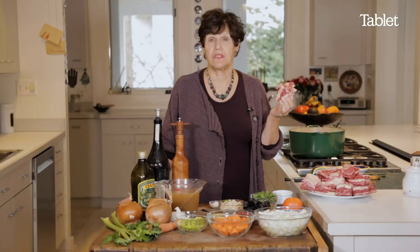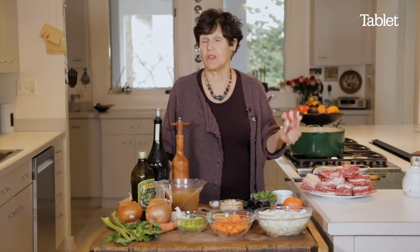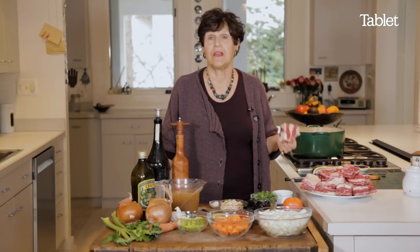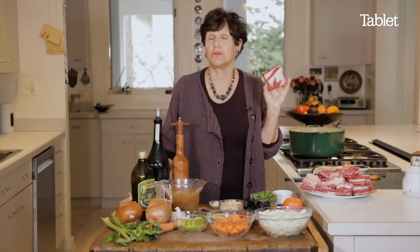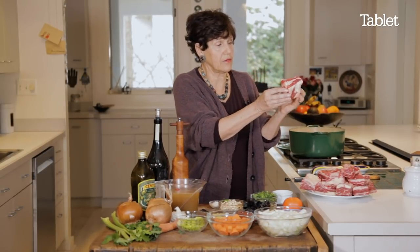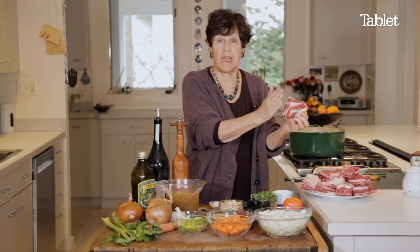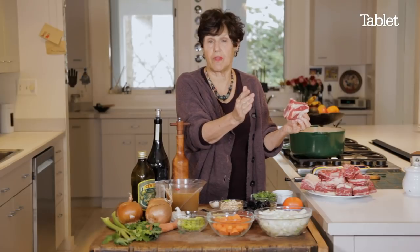Short ribs used to be long ribs that were flanken in Eastern Europe. Flanken was something that you would eat for Friday night dinner. It was something that doesn't look particularly special, but when you were poor and you didn't have other cuts of meat, these were very special. In the United States, where they cut across the bone rather than keeping the long bones, they became short ribs rather than flanken.